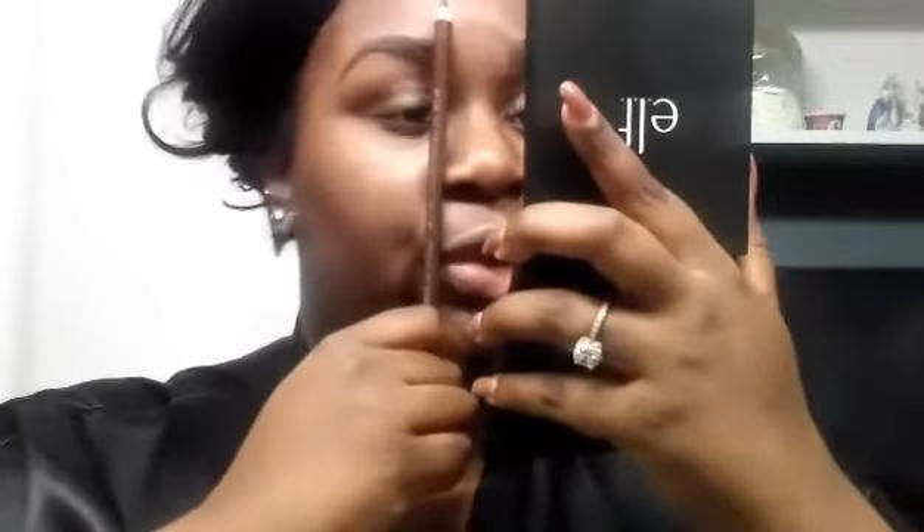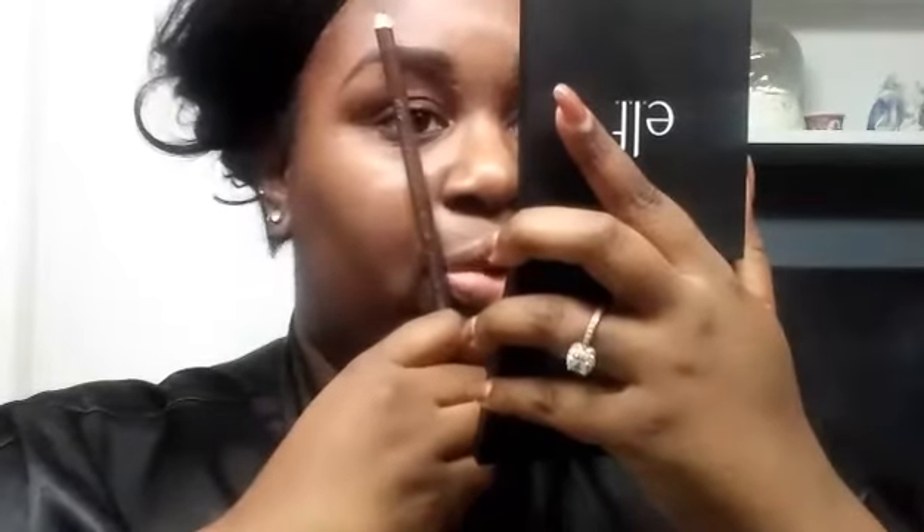Same with the other side — just check it, line it up with your eye, and make sure your tail is not any longer. And for the arch, you can go right where your pupil — or iris — is, and make sure your arch lines up there, same on both sides. Your brows do not need to match exactly. Your brows are sisters, not twins, so it's okay if they're not exactly identical. But that's just a rule of thumb to make sure your eyebrows are symmetrical with your face shape.